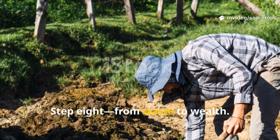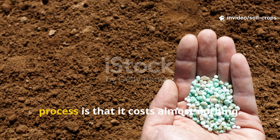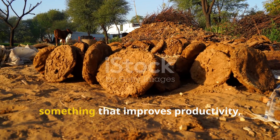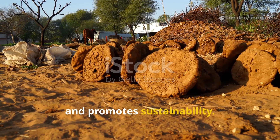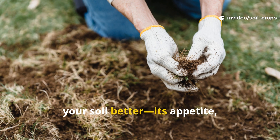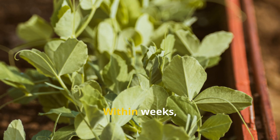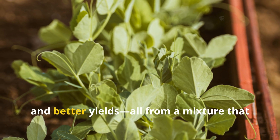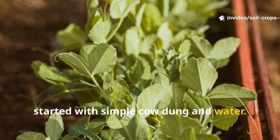Step 8: From Waste to Wealth. Perhaps the most rewarding part of this process is that it costs almost nothing. You're recycling natural waste into something that improves productivity, saves money, and promotes sustainability. Every batch you brew helps you understand your soil better — its appetite, its response, and its rhythm. Within weeks, you'll see greener leaves, stronger stems, faster growth, and better yields — all from a mixture that started with simple cow dung and water.